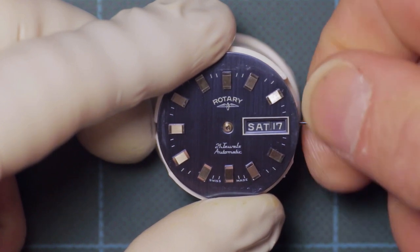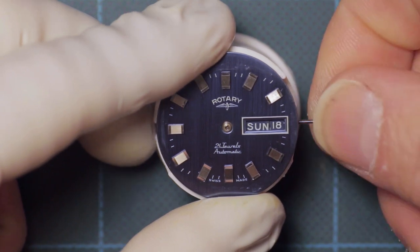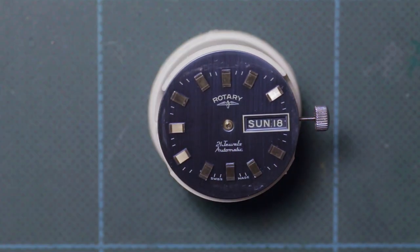Here I'm just advancing the date to the 12pm position, as you can see, and then I can go ahead and refit the hands.